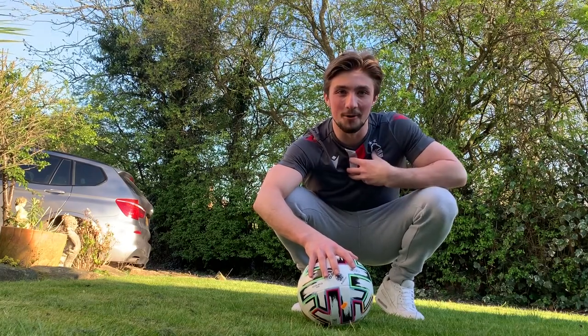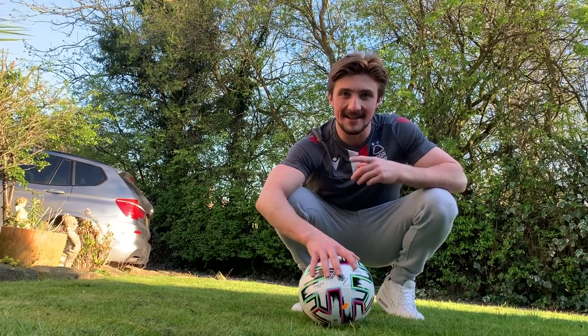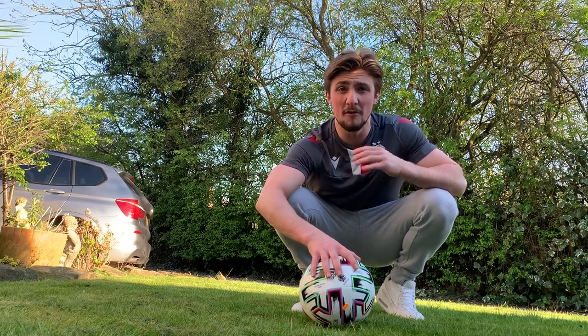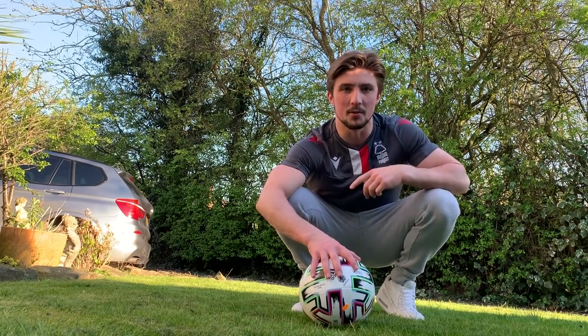Hello Forest fans, I'm Sam Oldham, London 2012 Olympic bronze medalist. I hope you guys are safe and sound and staying at home. Over the next three weeks it's going to be really important for all of us to make sure that we're keeping fit and looking after our mental well-being as well.